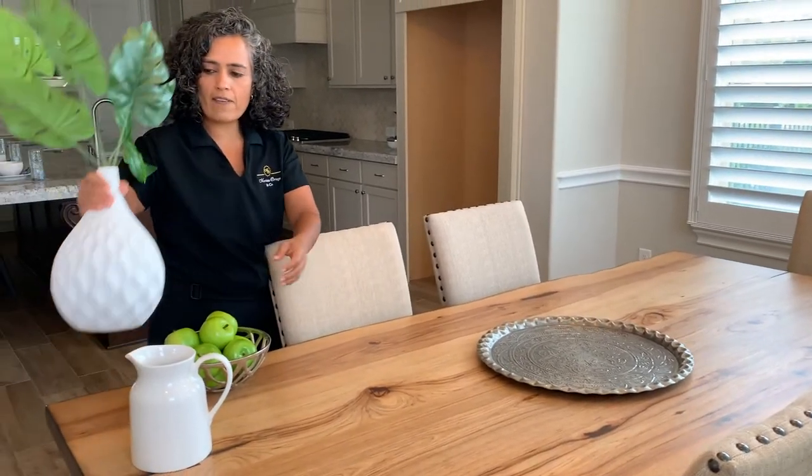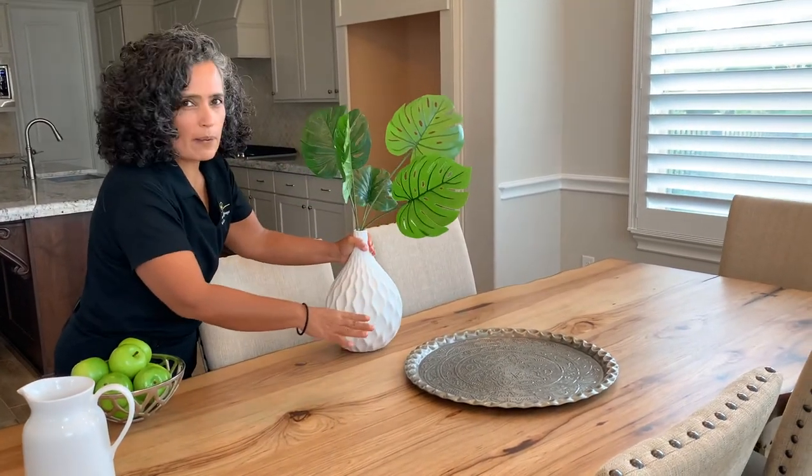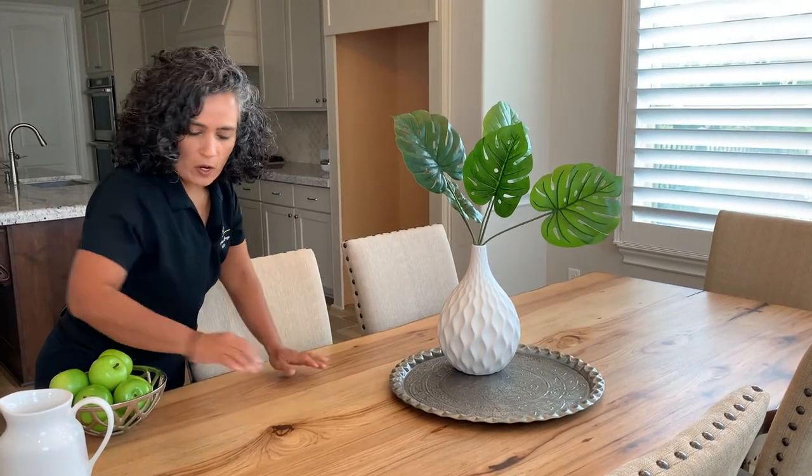Then I have some height. You want to have some height on your table. So I have gotten a vase with some greenery to add the pop of color.